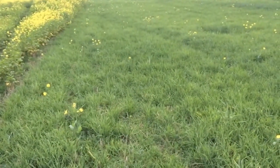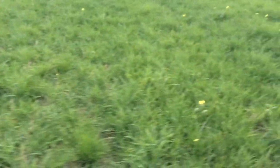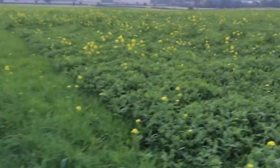Next up we've got some forage rye which has covered the ground quite well. There's a little bit of spring barley volunteers mixed in there as well, and the odd yellow flower — that's a bit of charlock, a brassica weed that we've got in the field.